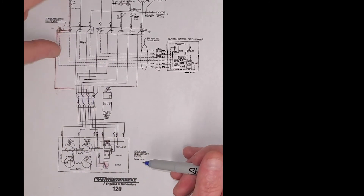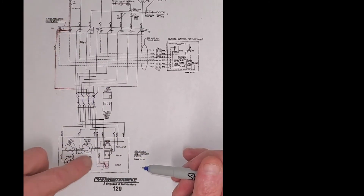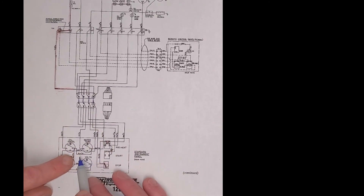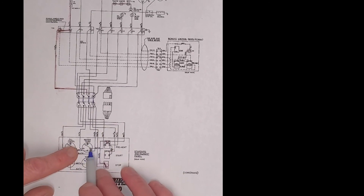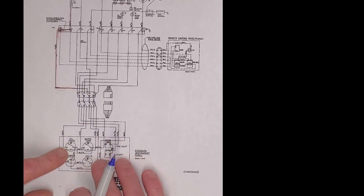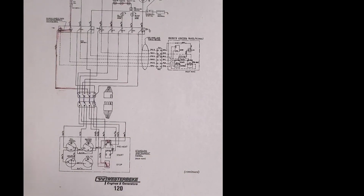I hope that helps you understand a little bit more about how a generator power supply works. And look out — ground is not always black. In this case it's green. So understand you need to look at old wiring diagrams like this carefully.